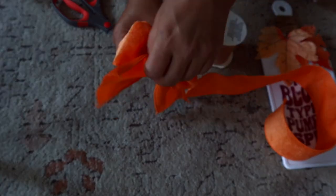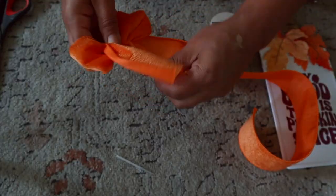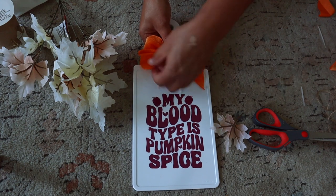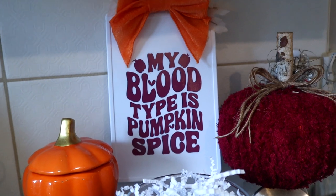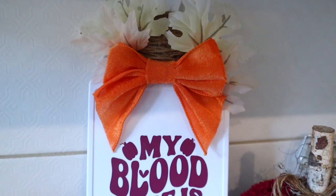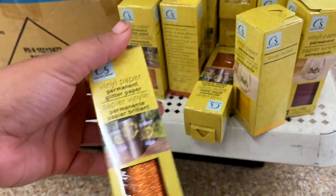I think it looks pretty good for a basic bow maker. I have this simple bow that I do every single time. We're placing it with some leaves — I was going to use orange but decided to use those pretty yellow and pinkish ones that Dollar Tree carries. Just hot gluing that right onto the jute twine, and the project is done! 'My blood type is pumpkin spice' — it's fun, festive, fits the color scheme, and basically everything is from Dollar Tree except the Cricut machine.